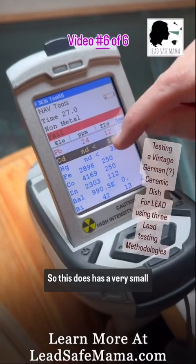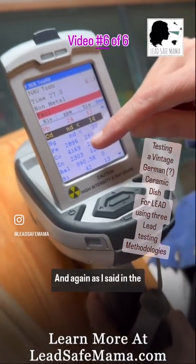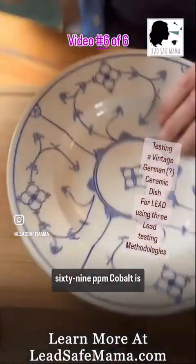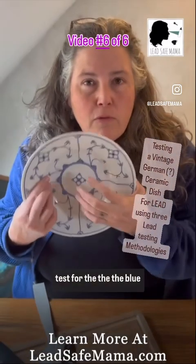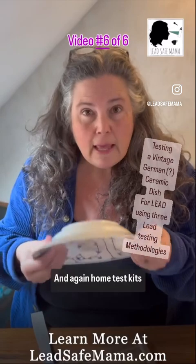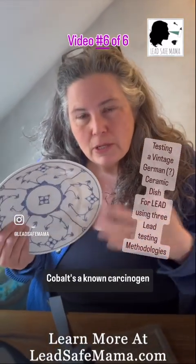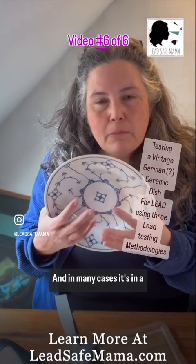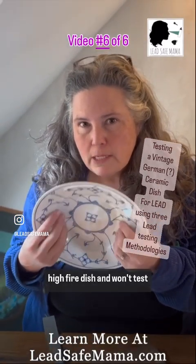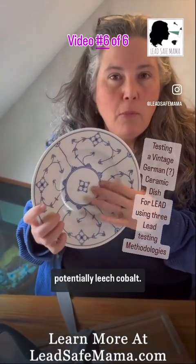So this does have a very small amount of lead — 24 parts per million. And again, as I said in the beginning, it has cobalt at 4,169. Cobalt is usually what you come up with when you test for the blue glaze in a dish like this. Home test kits aren't going to test for cobalt. Cobalt is a known carcinogen and a poison. In many cases it's in a high-fire dish and won't test positive for lead, but may potentially leach cobalt.